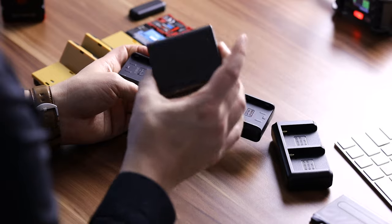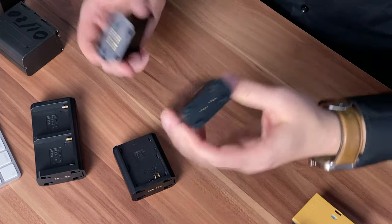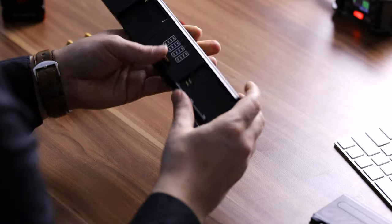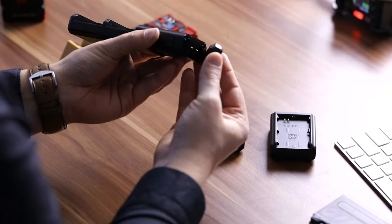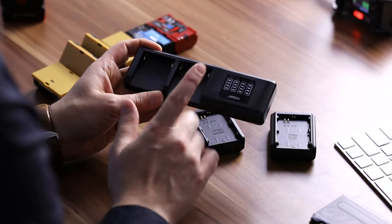It makes it super convenient because you can just bring this brain module and then the different modules you want to use for the different cameras or devices you're bringing. The NPF-style batteries I use here are usually used for things like the Atmos Ninja V or the Zoom F6. I think it's really cool that they made it so modular — you can take off pieces, keep the brain module, and combine different things like the NPF-style battery on one end and the LP-E6-style battery on the other. If you don't need all of the ports and just want NPF-style batteries, you can protect the open connectors with a little cap, which you simply put on as if you were attaching a charging module.